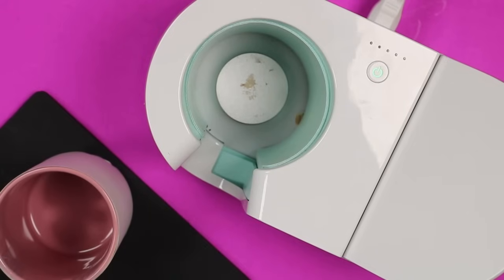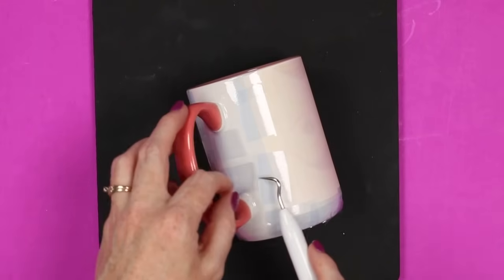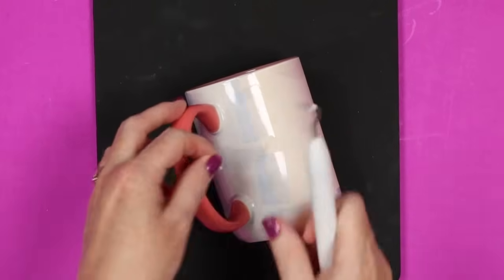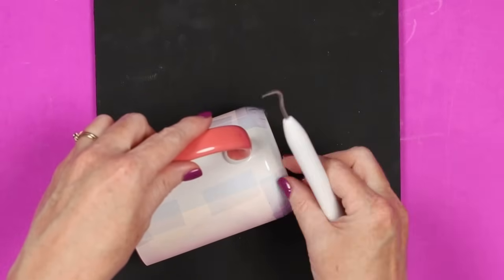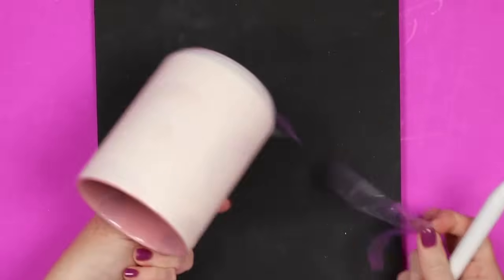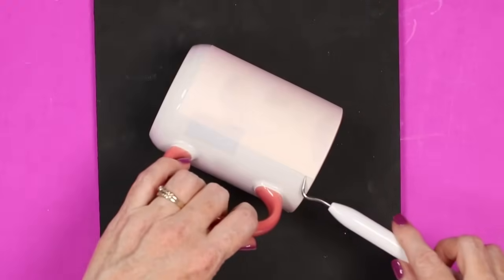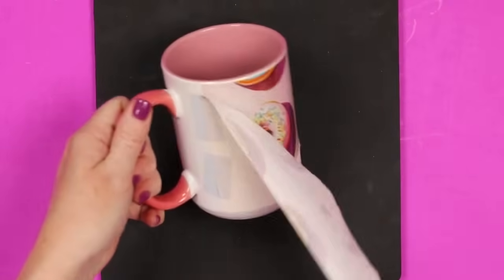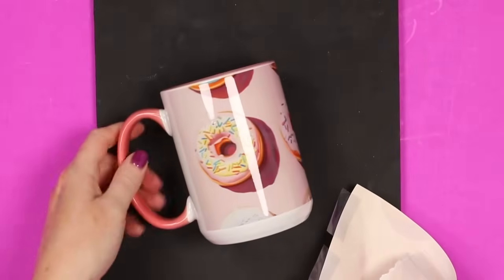Set it on a heat resistant mat. I like to peel back the protective paper immediately — if it's super hot you can use heat resistant gloves, or use the weeding hook to lift things up. Then, if you get the tape across the bottom started, it will just keep lifting up. Then peel the tape from the sides and start lifting up that sublimation print to reveal the result.